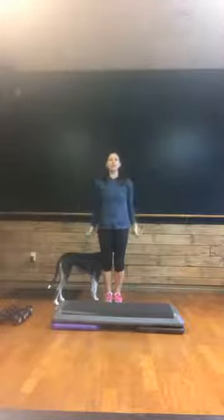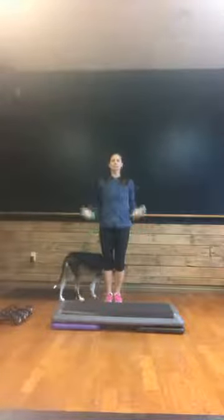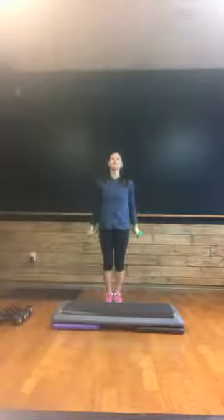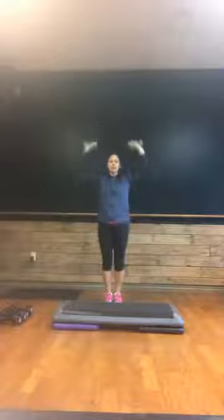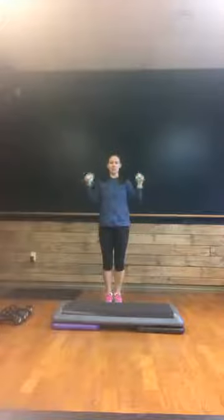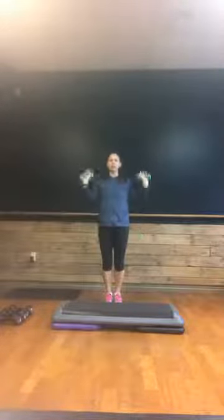All right, single curls. Up, nice job. Here's four, three, two. Return to that press. Take it up, all the way back down. Up, press, down, down. Good. Just warming up here — everything should feel good right now.